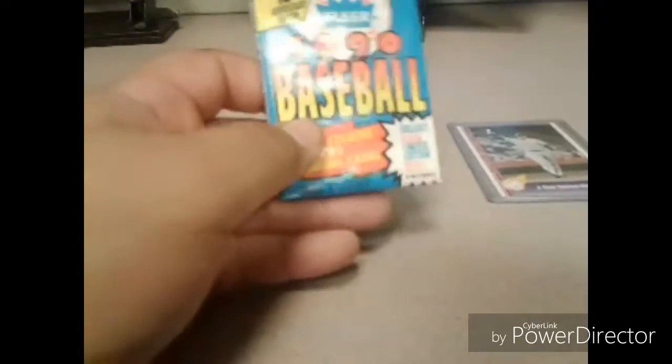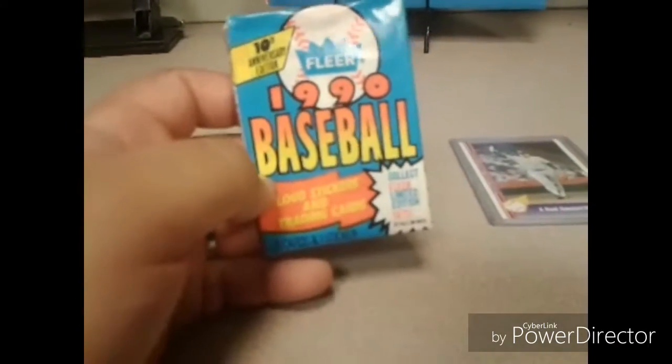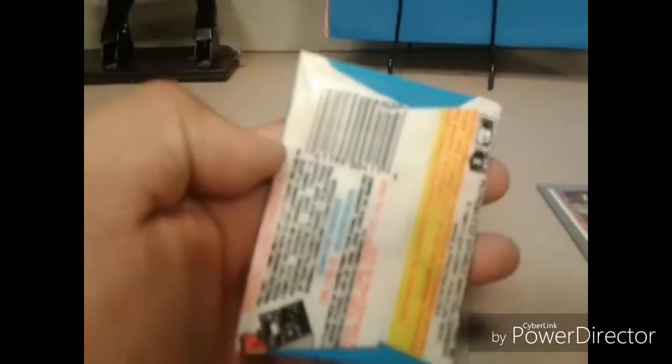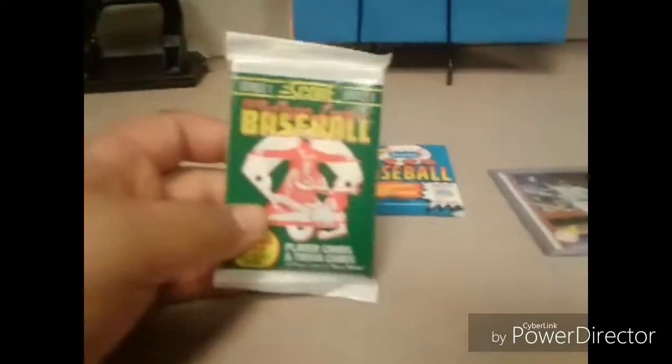Let's go ahead and dump this out. Look at that — a 1990s unopened baseball card pack, 10th year anniversary. It's unopened — look at that, check this out, look at the barcode and everything. It's an unopened wax pack, 1990 baseball cards. Next one — it's a 1991.